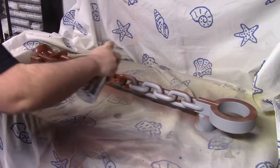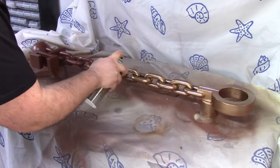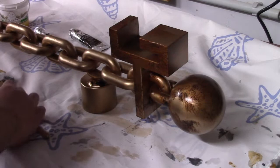Then it was time for painting. I started out with a brown base coat followed by a layer of bronze. After the bronze paint had fully dried I applied an oil paint wash to add a bit more color variation.